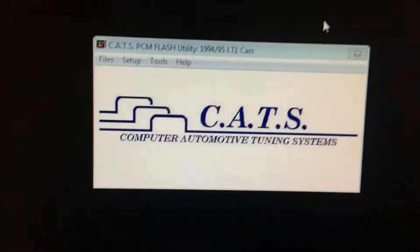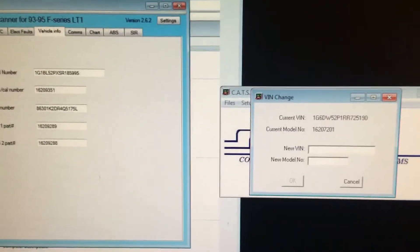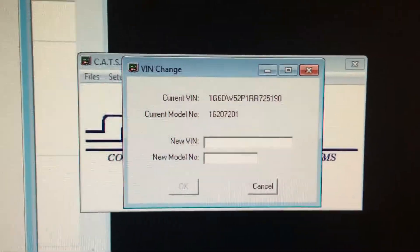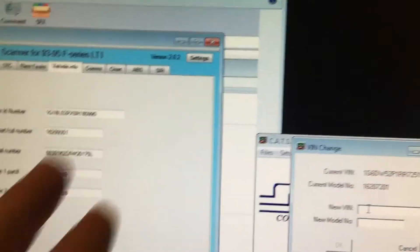It still says it's a Cadillac, but the tune on there is different. So I'll have to note that — I'm still learning. I'm going to change the VIN number on this computer. The old one is the Cadillac and the new one is this Caprice.